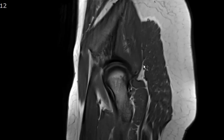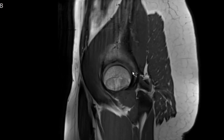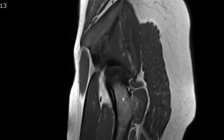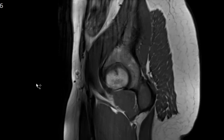I turn to the sagittal T1-weighted images to assess the marrow and muscular bulk, making sure there's no fatty atrophy. The iliopsoas muscle is seen anteriorly and the gluteal muscles posteriorly. Everything looks pretty good.